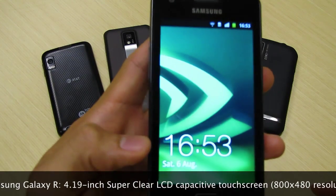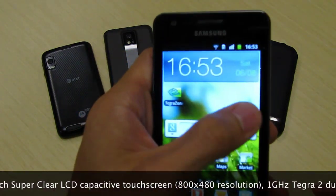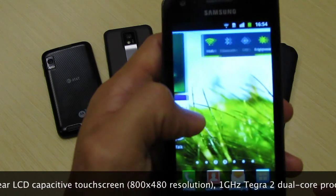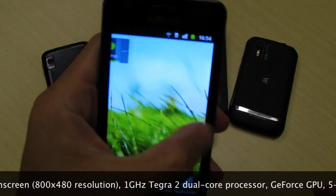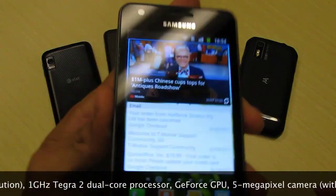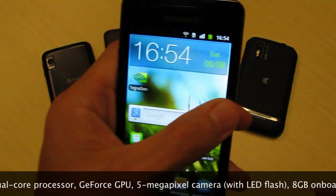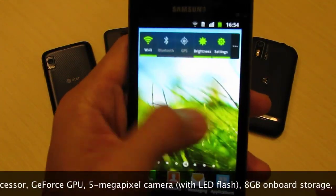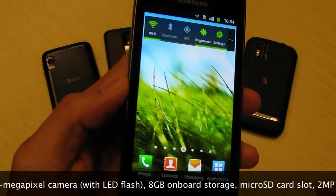Let's take a look. I want to take you on a little bit of a hardware tour. I'm going to swipe the lock screen and get to the home screen. As you can see, it's actually Samsung's TouchWiz UI on this really clear 4.2-inch display — it's actually a 4.19-inch super clear LCD display, but we're going to call it a 4.2-inch display. It's TouchWiz UI riding on top of the latest Android Gingerbread 2.3 OS.